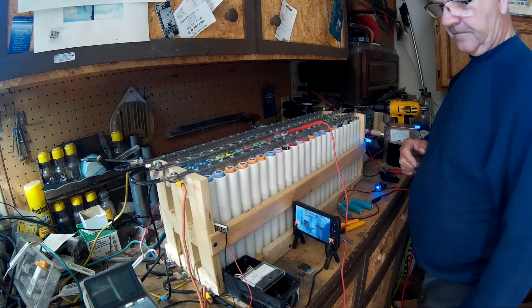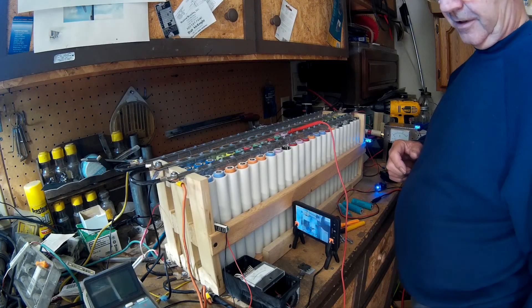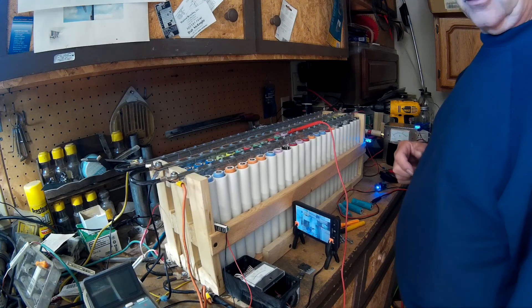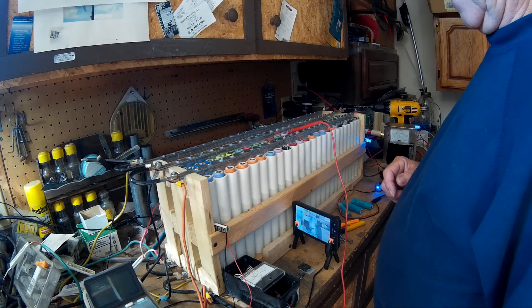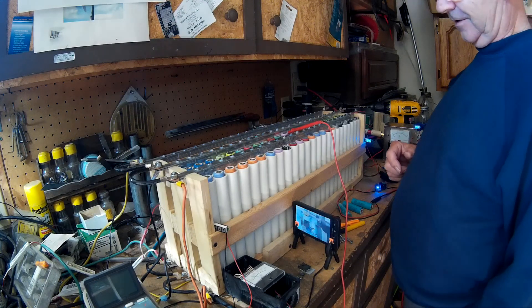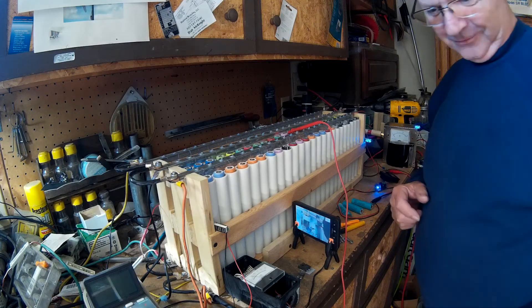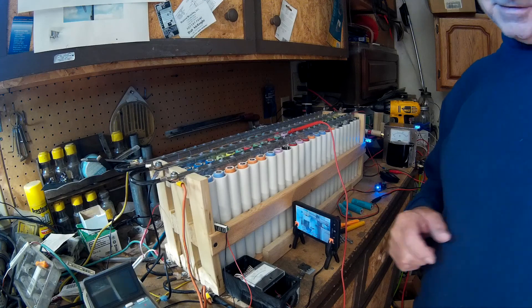Hello everybody. We are going to talk about stars and shadows today, and it all has to do with solar charging. So let's get to it right away. I know you're wondering why stars and shadows, but it's basically a tip.